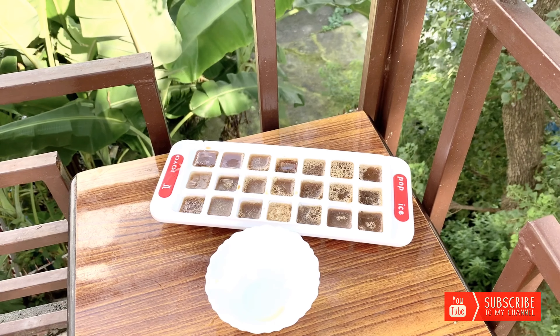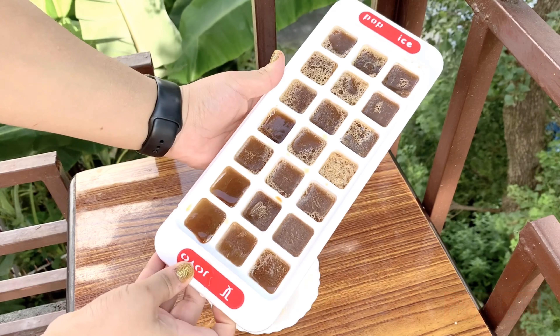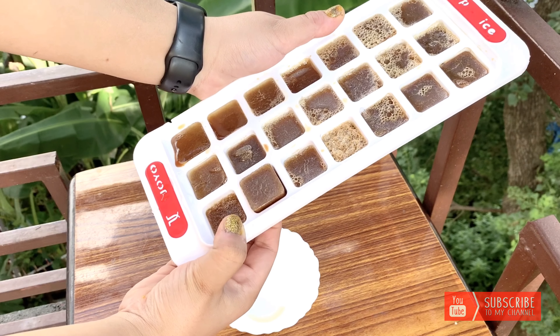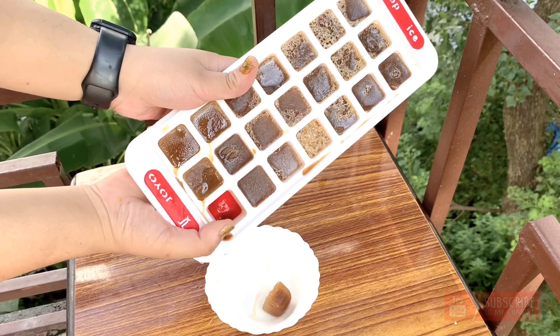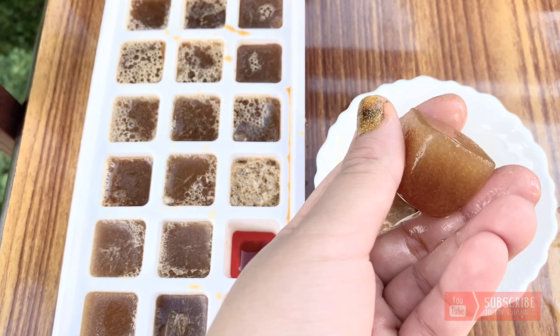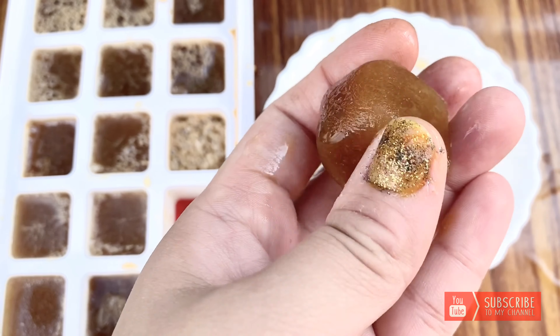It is better to use a silicone ice cube tray — that will help these coffee cubes to pop out easily. Use one coffee aloe vera scrub cube in a day.